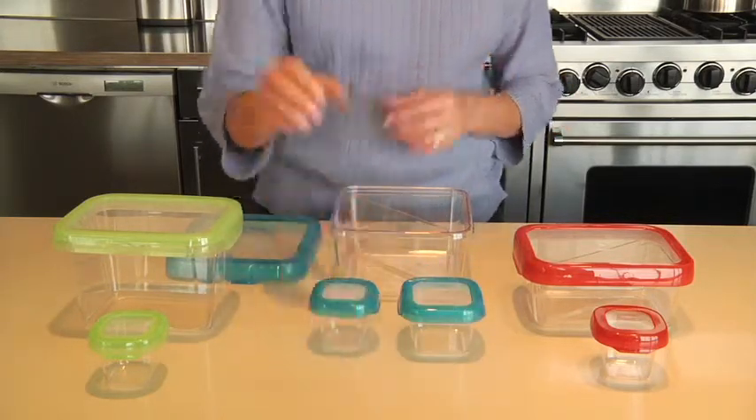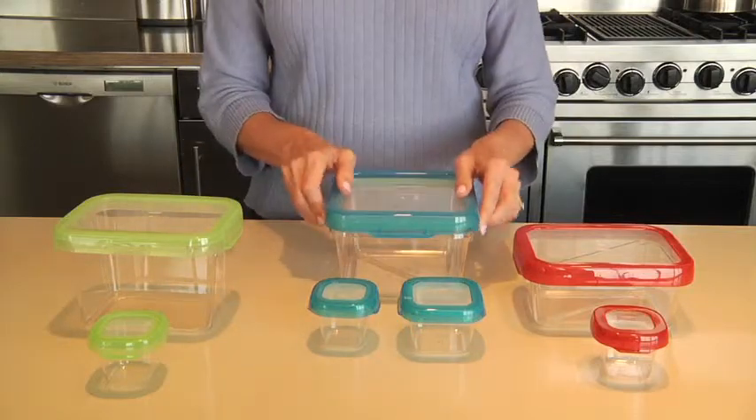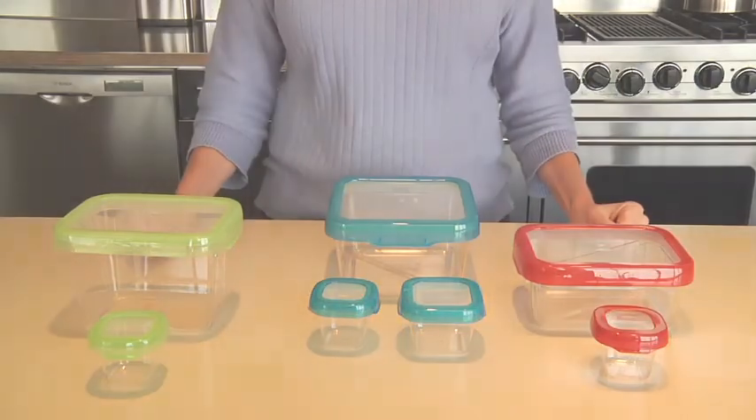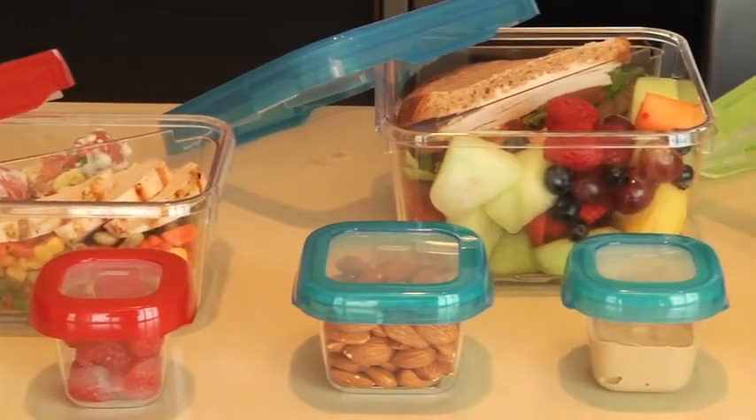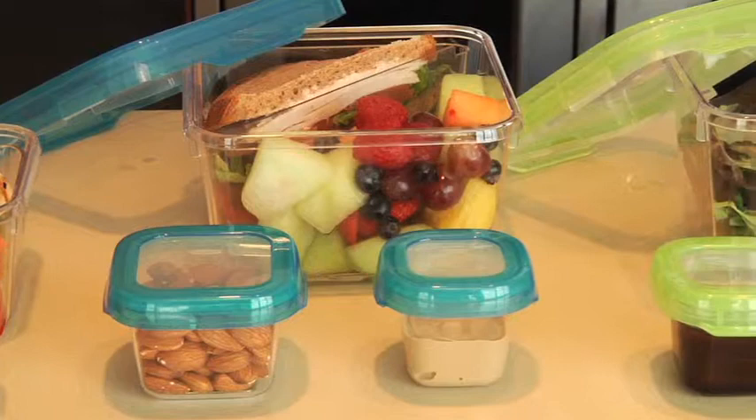Whether you're preparing hot foods, a salad, a sandwich, or school lunch, we're sure you'll love these containers. They're BPA free, microwave, freezer, and top rack dishwasher safe, and come in three convenient sizes.